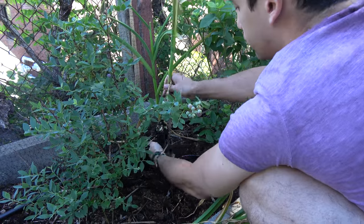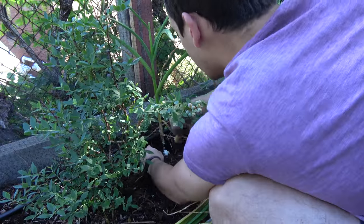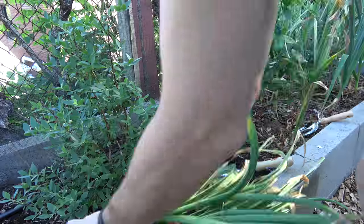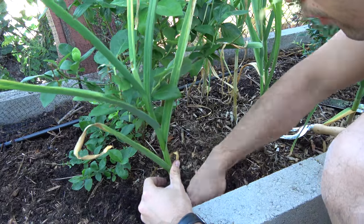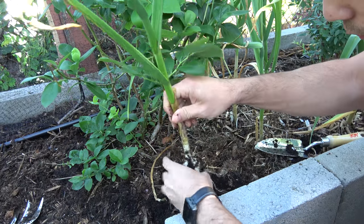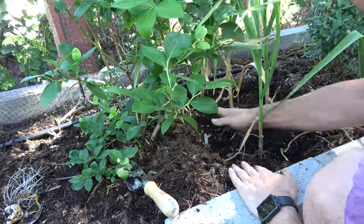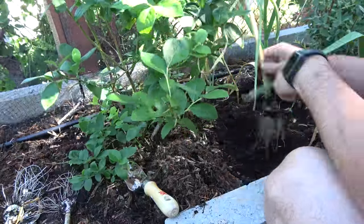The difference between hardneck and softneck garlic is that softneck garlic can form a lot more little garlic cloves in the head and does not produce a garlic scape or a flower. Hardnecks usually have a flower called a garlic scape and also usually have 6-9 cloves in the head, but they are usually bigger. We ate a lot of the softnecks earlier in the spring as green garlic and then harvested the garlic scapes from the hardnecks several weeks later.